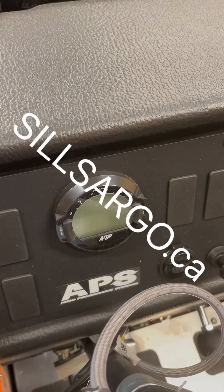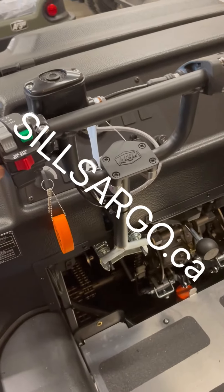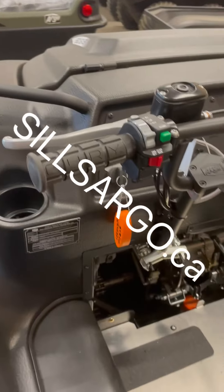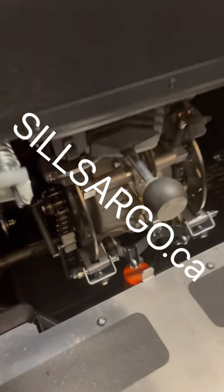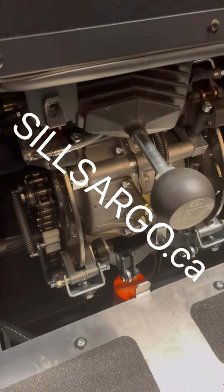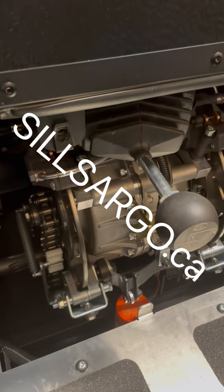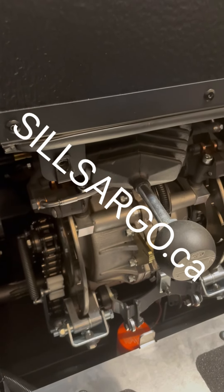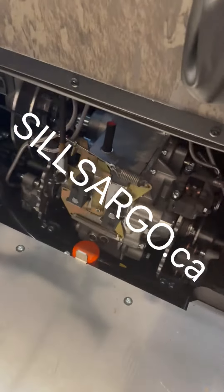All new Argos have Argo Progressive Steering, or APS, but not all new Argos have Admiral transmissions. The Frontiers that have the classic transmission — this is your classic transmission. Very simple, been used for years. Bulletproof, tough as nails, but still not as smooth as the new Admiral transmission.